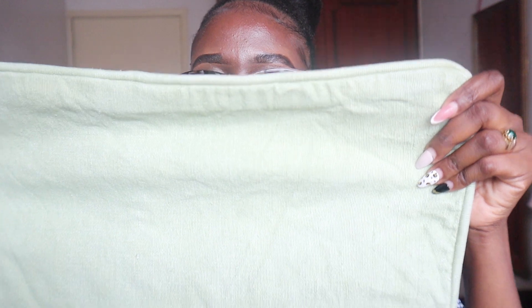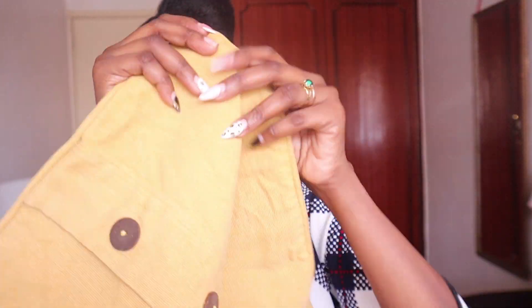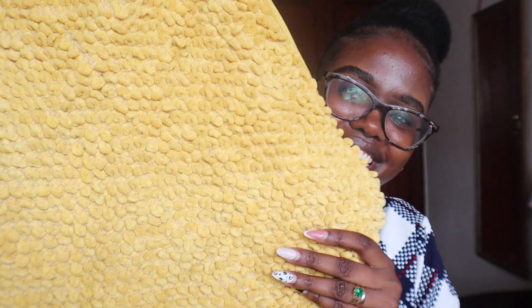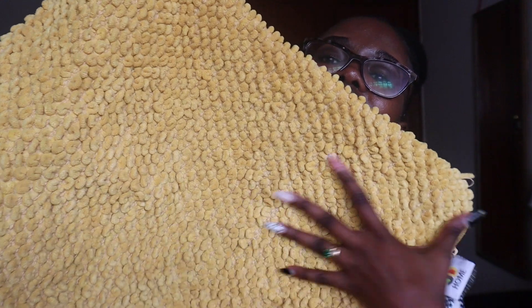I got another green one — different design but green. I love the button here — the buttons are good, cute. That's another one. I also got another one with buttons. I was lucky enough to get two of them. Should I say this is my favorite? It's actually not coming true to color — this is more mustard. I love the texture it's giving.